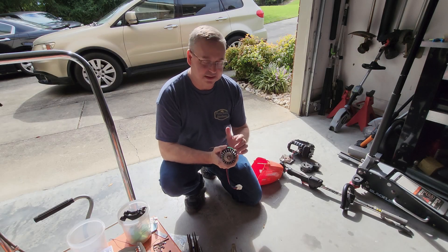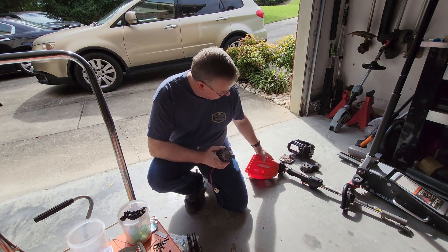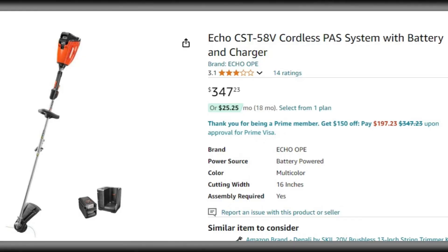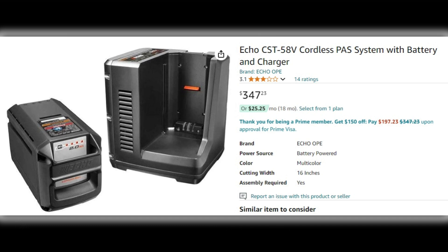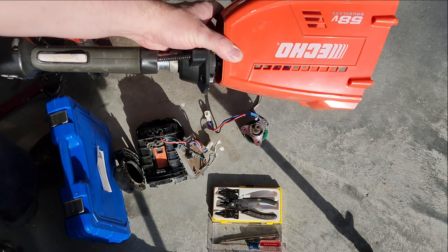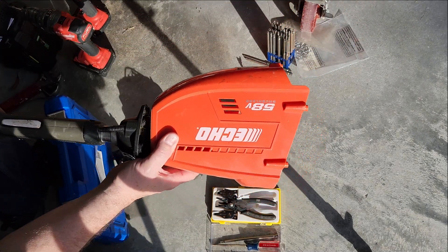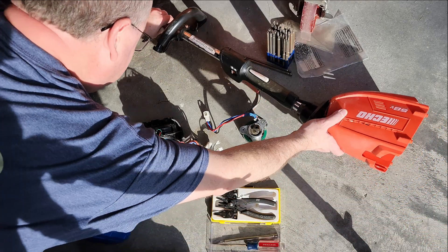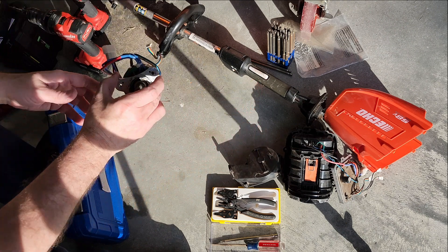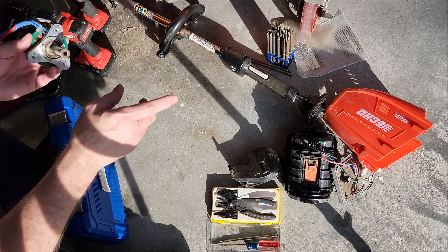Today let's take a look at replacing the bearings in this BLDC motor for the 58-volt Echo brushless string trimmer. This is the 58-volt older Echo battery platform, not to be confused with the newer 56-volt that Echo calls the e-force. I have an older video on this Echo 58-volt when I bought it off Facebook Marketplace and repaired it, and a viewer was asking about the bearings in the motor. If you're interested in how to get the BLDC motor out of the string trimmer, that older video does show taking it apart.